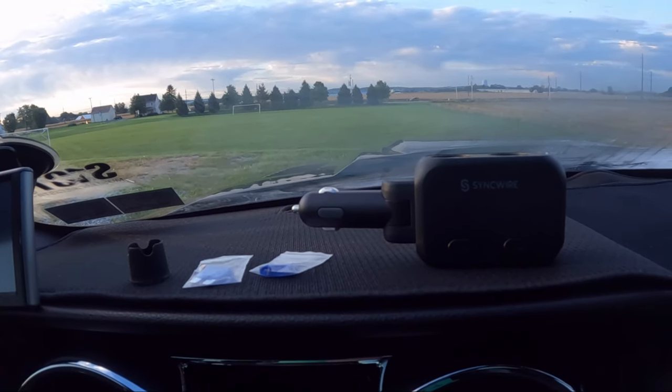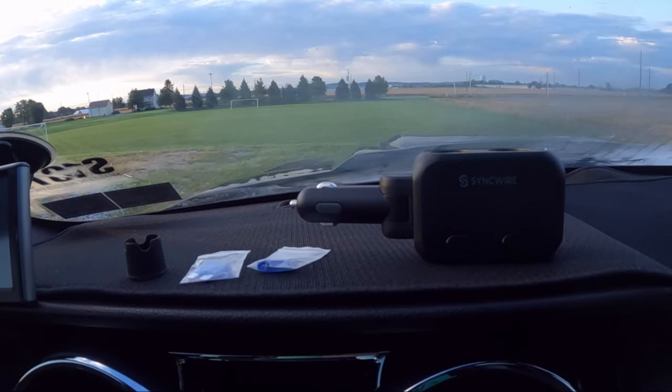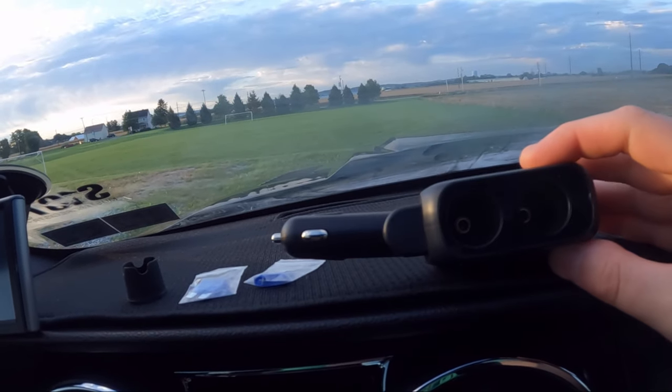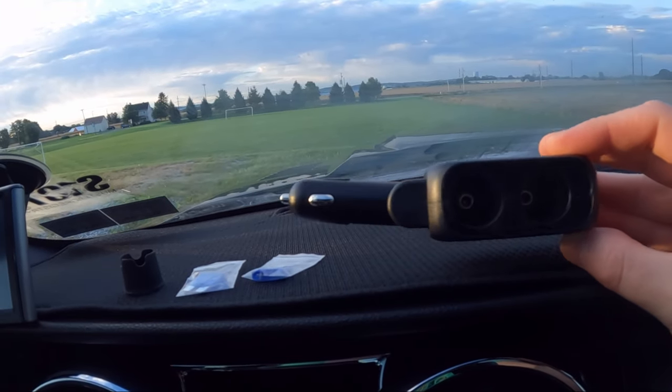Hello everyone and welcome back to Scott's Ones Reviews. Today we are reviewing a car charger cigarette lighter splitter. What's nice about this is you plug it into your cigarette outlet in your vehicle and it splits it into two.